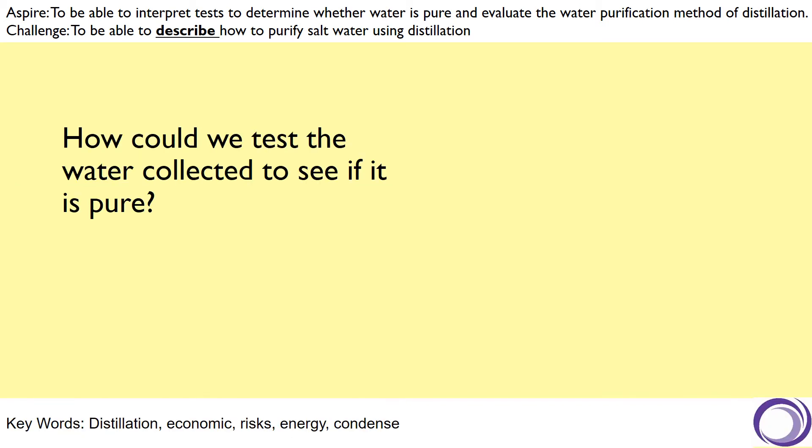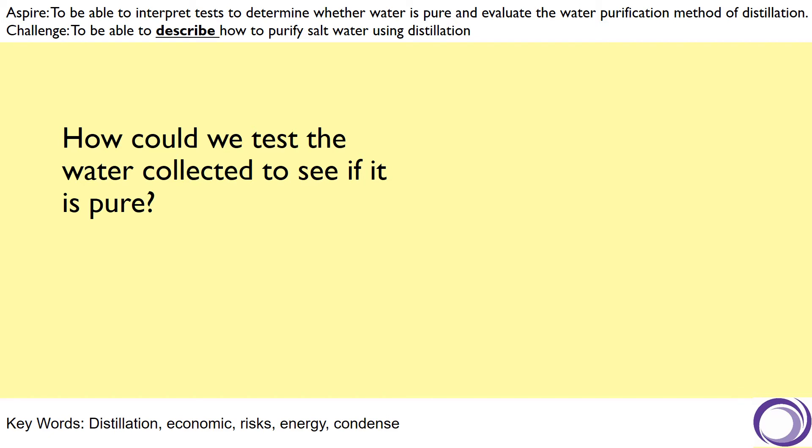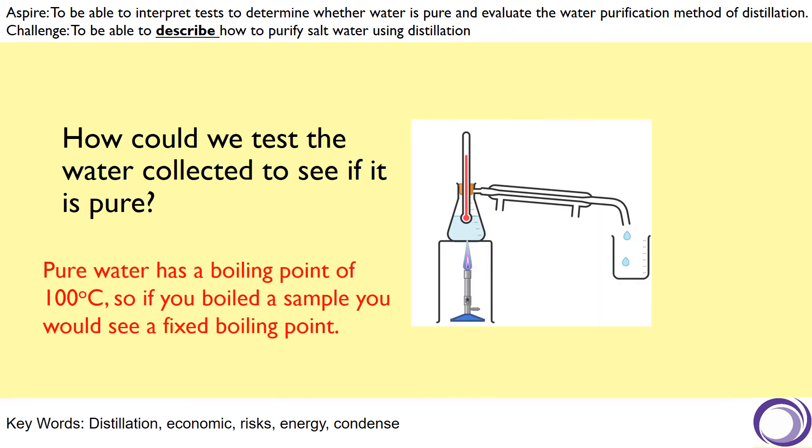Now that we have a sample of pure water, how could we test that water to ensure that it's pure? Remember that pure water has a boiling point of 100 degrees C. So if you boiled a sample, you would see a fixed boiling point at that temperature. If there was anything still inside that water sample making it not pure, then that boiling point will become a range, and that's how we can test to see how pure that substance is.